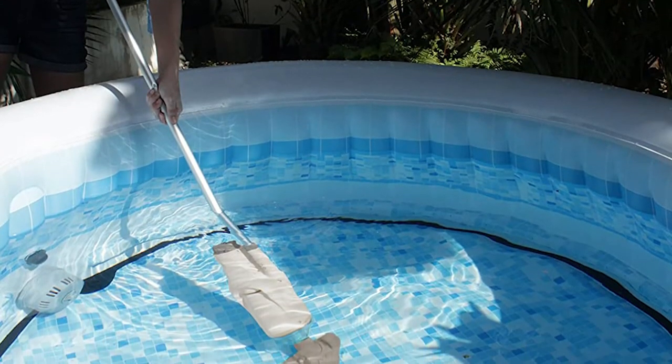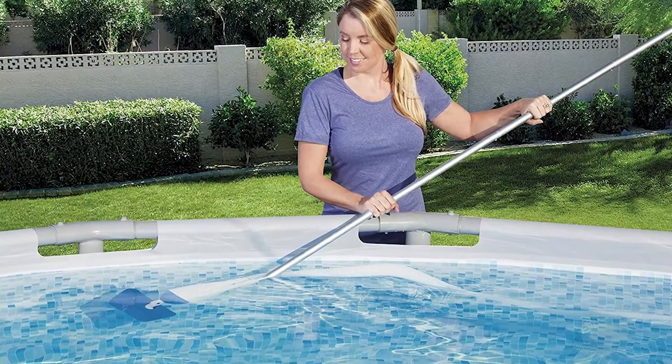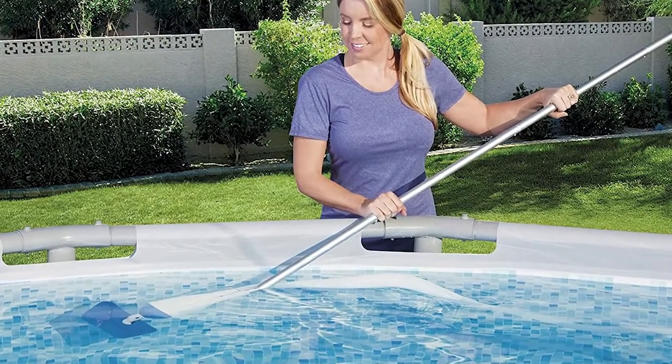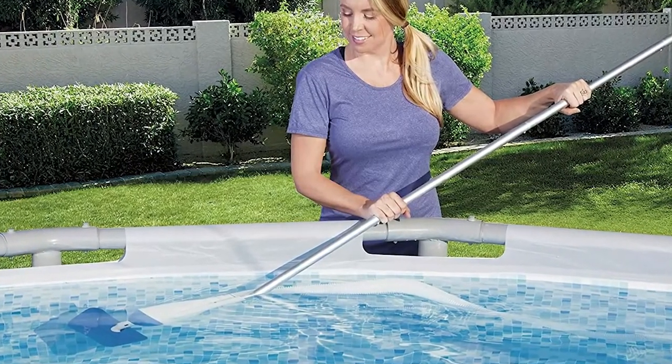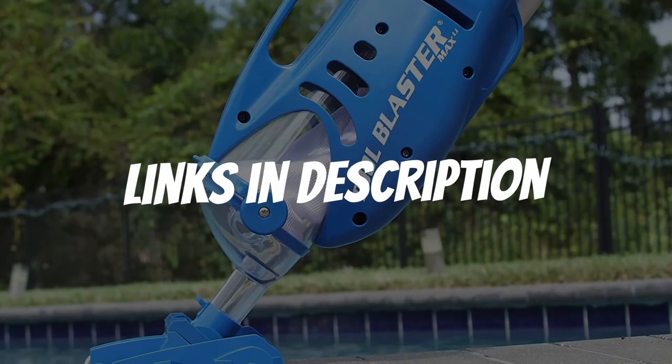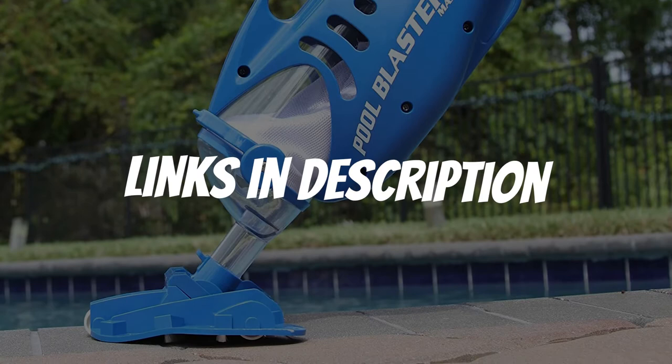Are you looking for an Intex pool vacuum? In this video, I will show you the 5 best Intex pool vacuums based on my personal opinion and hours of research. If you want more information and updated pricing on the products mentioned, be sure to check the links in the description down below.